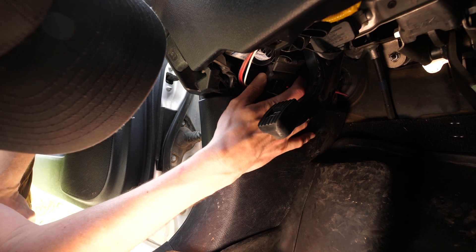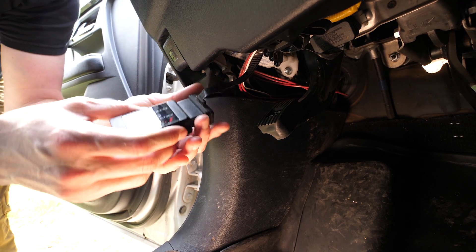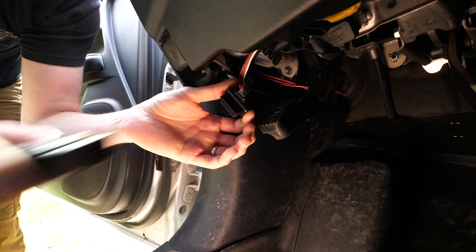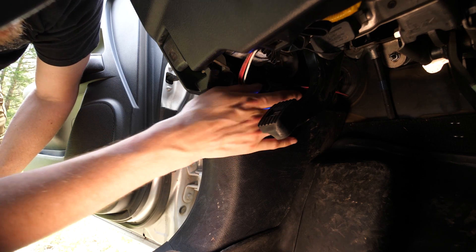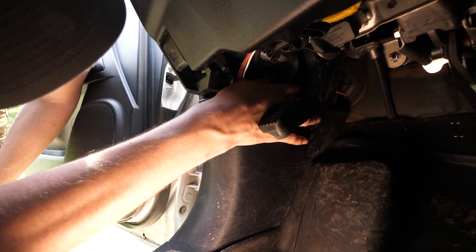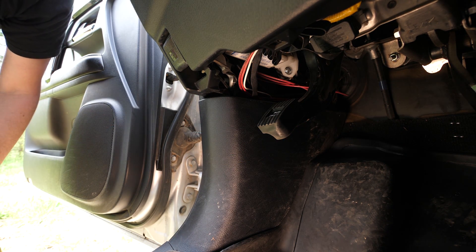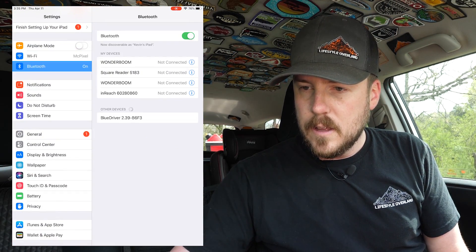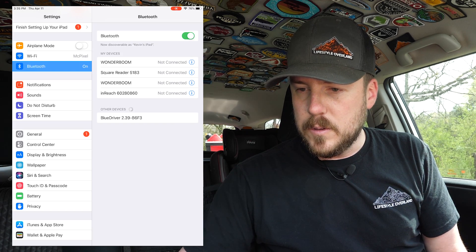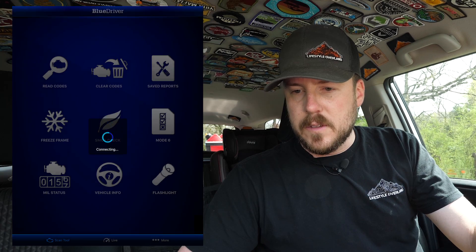I actually keep my BAFX tucked up behind this foot panel here, so let's unplug it and go with the BlueDriver. A lot of you ask if I leave these things plugged in — I actually do. If I was going to park the vehicle for a long period of time I might pull it out, but it doesn't draw much at all. Now let's go into Settings, go into Bluetooth — there's the BlueDriver listed there and we're now paired. Let's launch the app. Attempting to connect — let's crank it up. Seems like we're connected now.